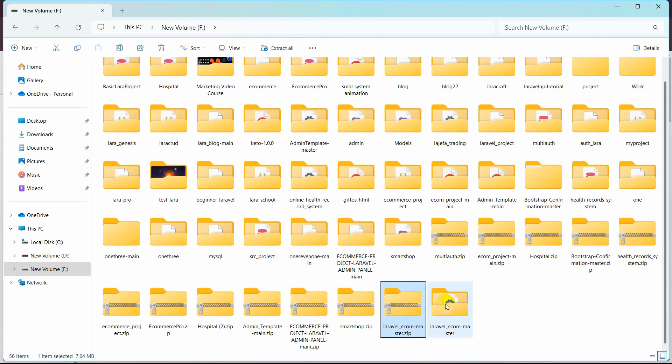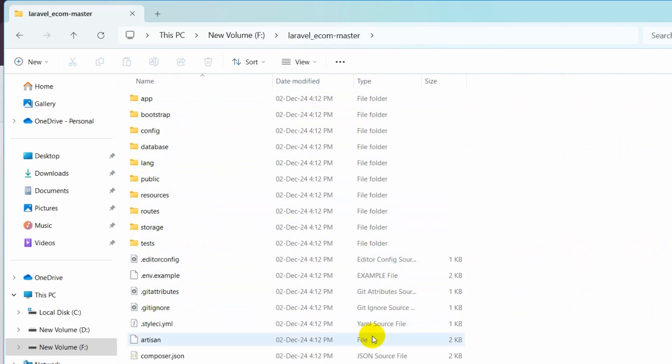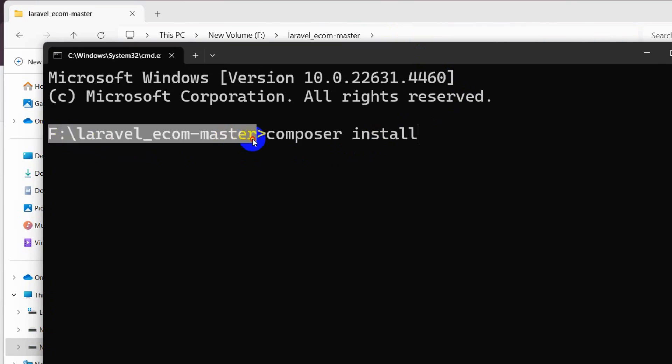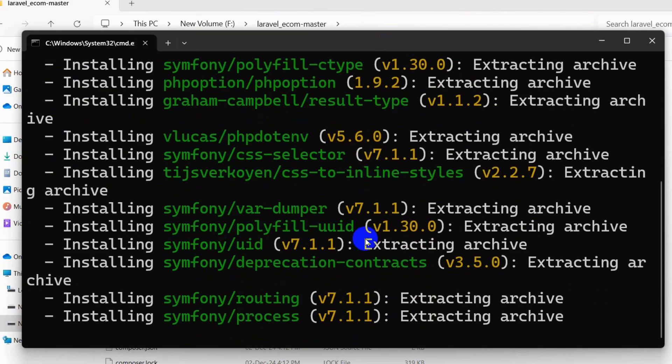The extraction is complete. Go inside the folder and you can see the Laravel project structure. Now we need to write some commands in the project directory. Click the address bar at the top, type 'cmd', and press Enter to open a Command Prompt in the project directory. Then type the command: composer install, and press Enter.